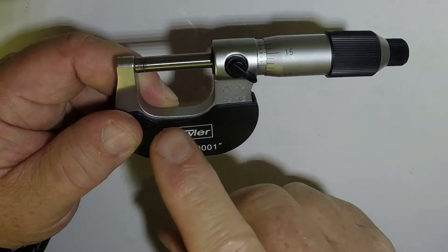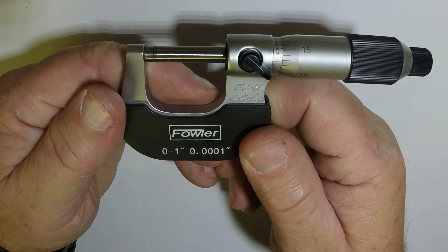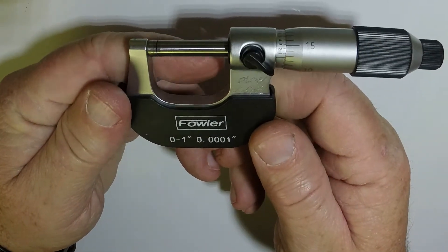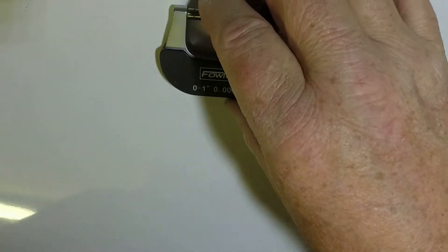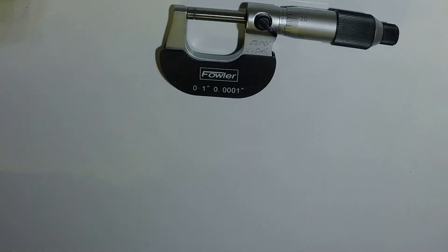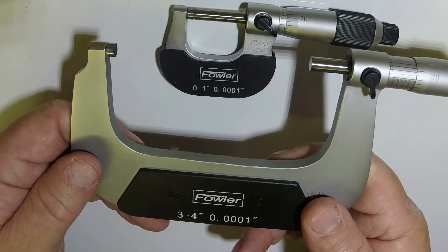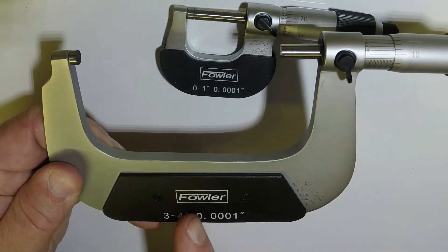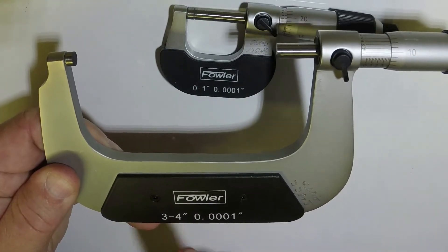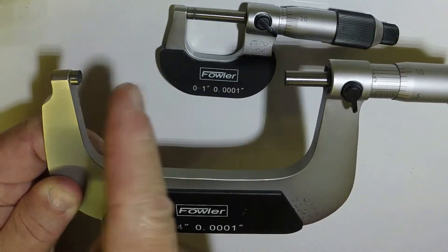Today we're going to learn how to use and read an inch micrometer. There are a couple different styles of micrometers. This one is zero to one inch, and in the kit we have they go up as big as three to four inch micrometers. The micrometers only measure the last inch, so a three to four inch micrometer when the thimble is rolled all the way in there's going to be a three inch gap.